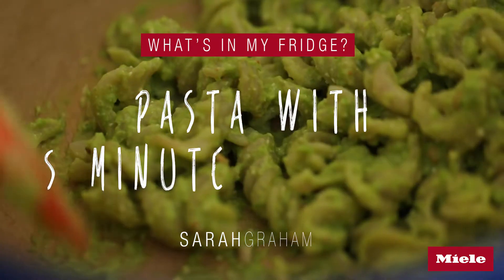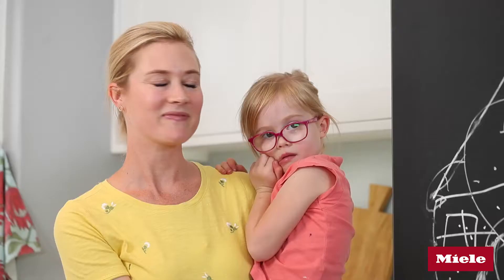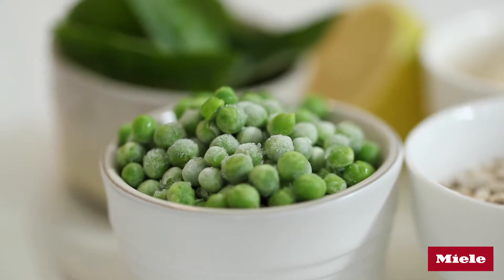I want to show you guys some of my favorite family-friendly healthy eating hacks, and they all come straight out of my fridge. As you can see, it's not just any fridge — all of these shelves, if they get kitty fingerprints all over them, can go straight in the dishwasher.